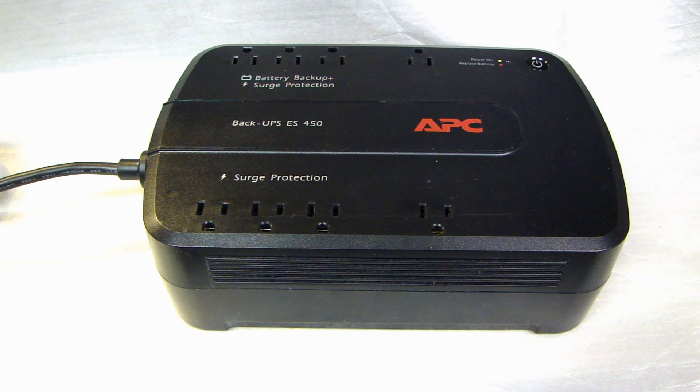Hey, this is Dal2Fast here, and in this video I will show you how to replace the rechargeable battery inside this UPS, or Uninterruptible Power Supply.